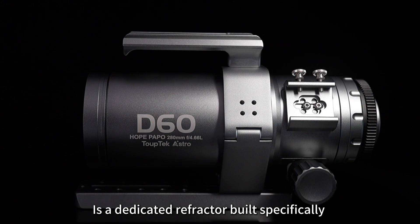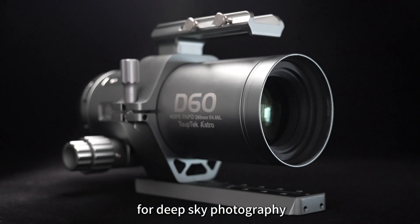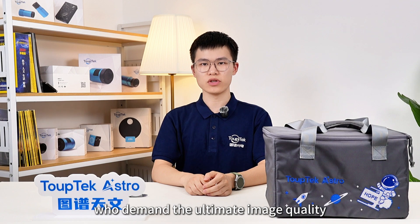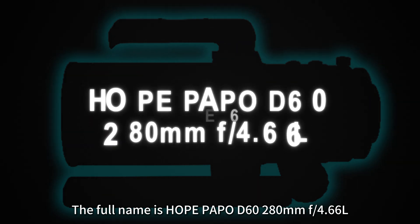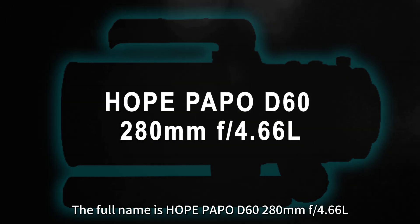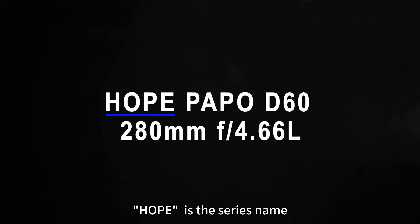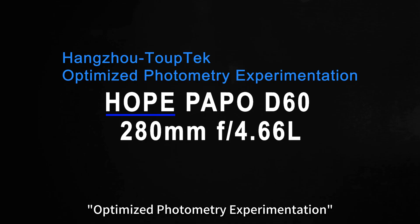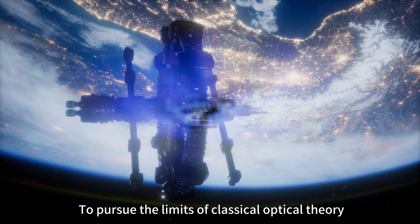HOPE D60 is a dedicated reflector built specially for deep sky photography, designed for astrophotographers who demand the ultimate image quality. The full name is HOPE D60-218mm F4.166L. HOPE is the series name, which stands for Hangzhou TopTech Optimized Photometry Experimentation, representing TopTech Astro's commitment to pursue the limits of classic optical theory.